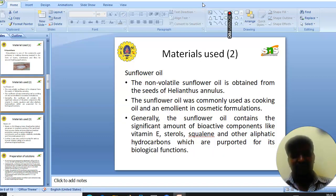The second material used was sunflower oil. Sunflower oil is a non-volatile material obtained from the seeds of Helianthus annuus. It is commercially used as a cooking oil and as an emollient in cosmetic formulations. Generally, sunflower oil contains significant amounts of bioactive components like vitamin E, sterols, squalene, and other aliphatic compounds which are responsible for its biological functions.